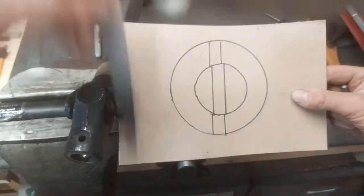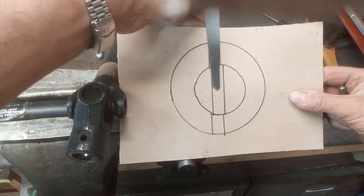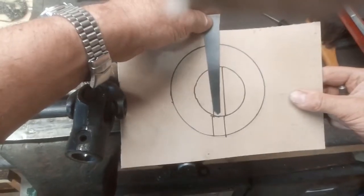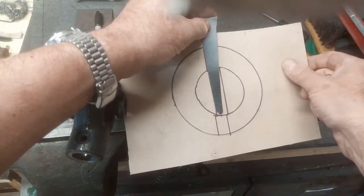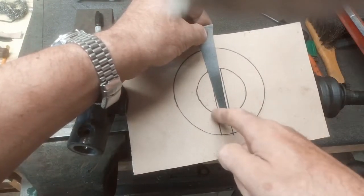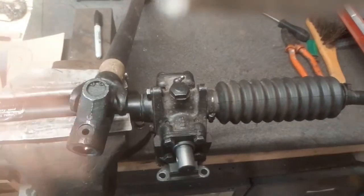Now, if we end up with something like that, here's our reamer — it either comes down there and follows that route, so we've got a big gap here, or it tries to follow that route and we end up with a big gap here.